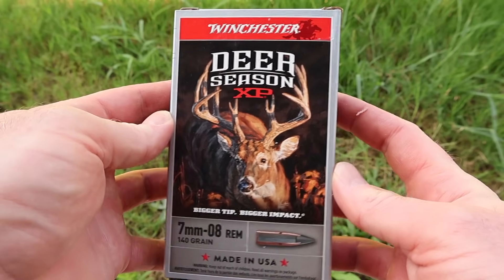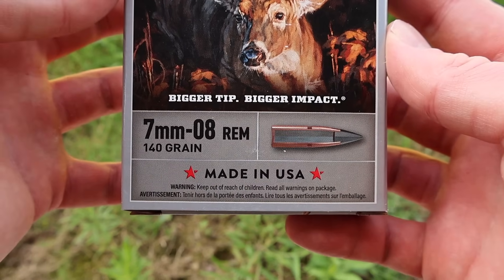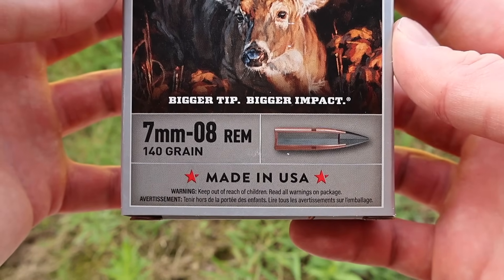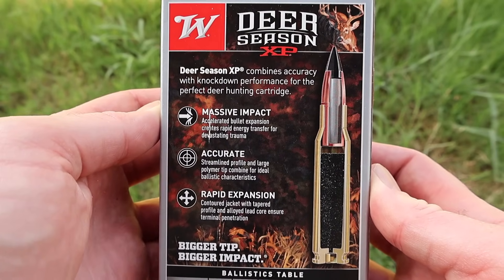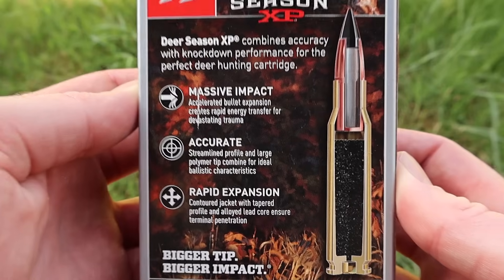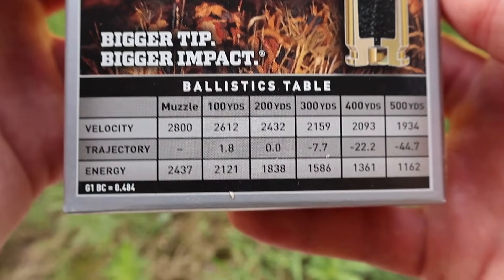Here is your extremely cool looking box for the Winchester Deer Season XP 140 grain load in 7mm-08. Let's flip it around to the back — here's your promo info. Coming on down, we've got our ballistics table. This is stated at 2,800 feet per second at the muzzle.